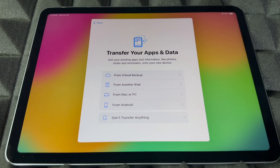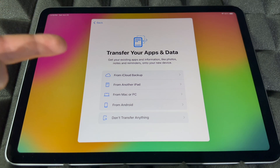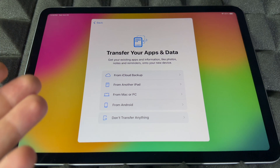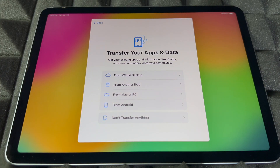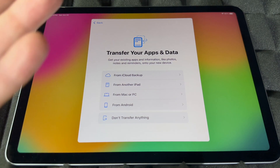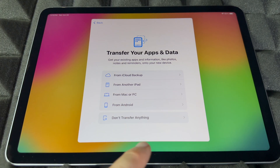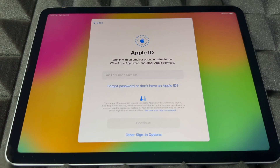Right now you can transfer any information from your other iPad, or even from an iPhone — certain things like contacts can transfer with your Apple ID via iCloud backup. You can also import from a Mac, PC, or Android, though the Android transfer isn't that great. If you're brand new, most likely you don't have anything to transfer, so you can skip this part.